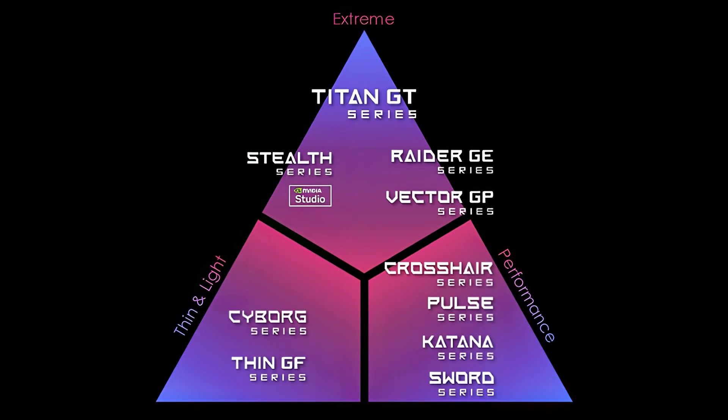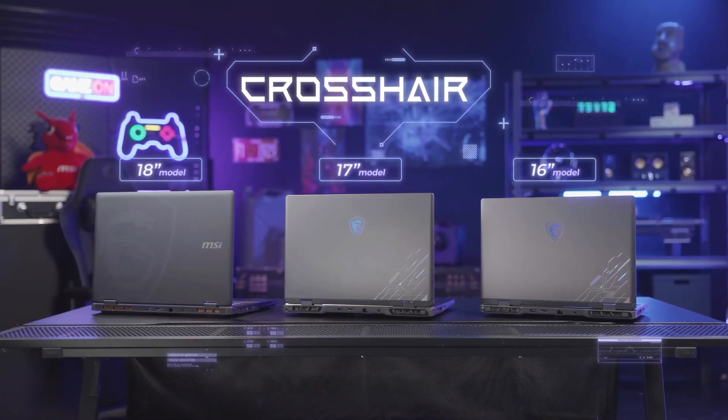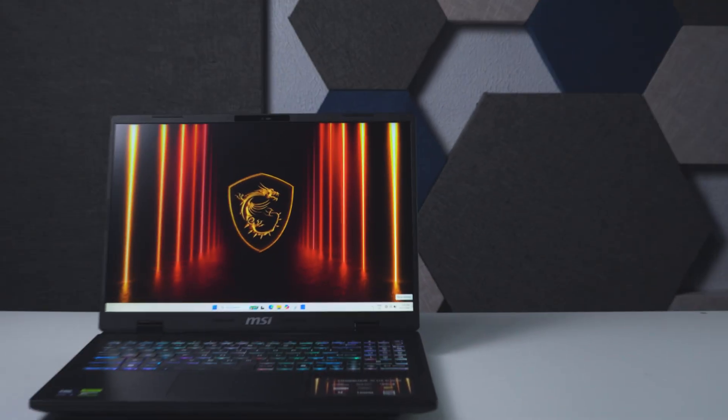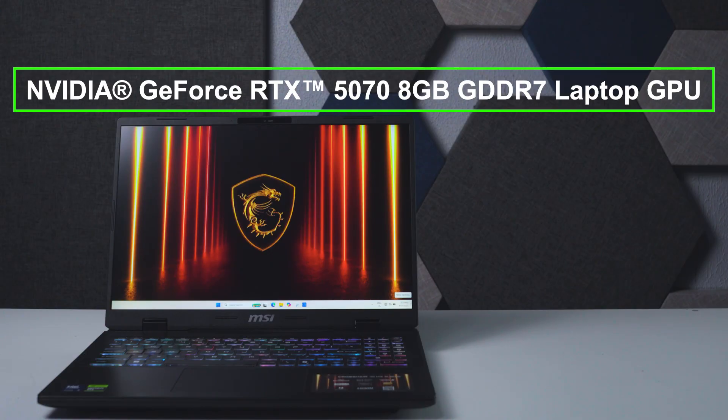The Crosshair series is the highest tier in MSI's performance category line. It's in parallel with the Cyborg series in terms of price, but the Crosshair gets you more in terms of specs since its highlight is performance rather than the thin and light form-factor of the Cyborg series. The Crosshair lineup has a 16-inch and 17-inch variant, and in other markets a whopping 18-inch variant with Intel and AMD options. We have here the Crosshair 16 HXAI powered by the Intel Core Ultra 9-275HX and an RTX 5070 laptop GPU.